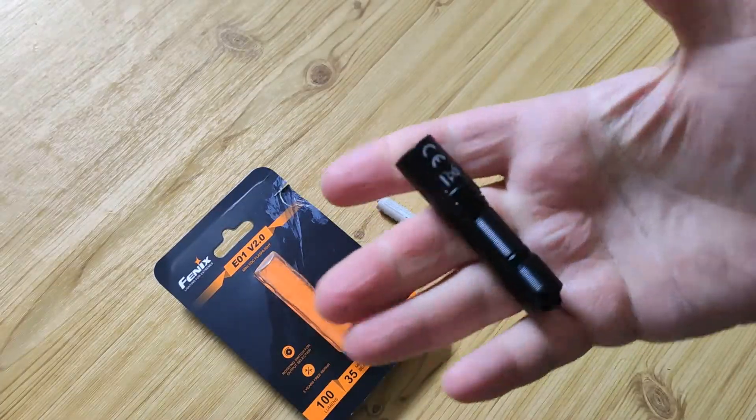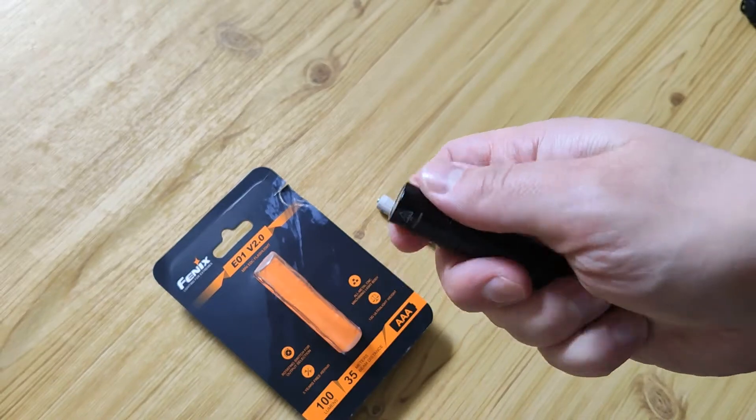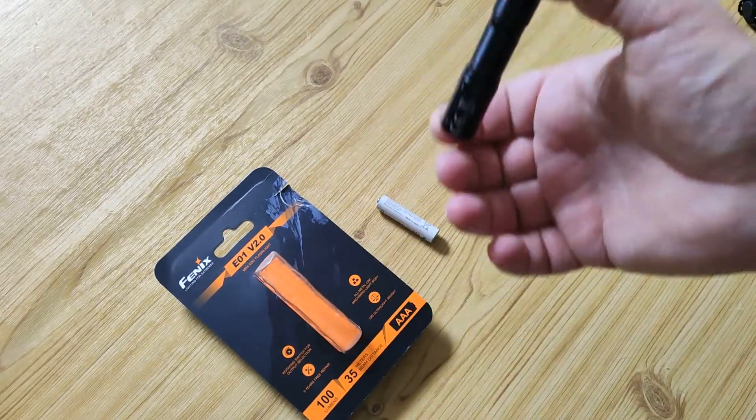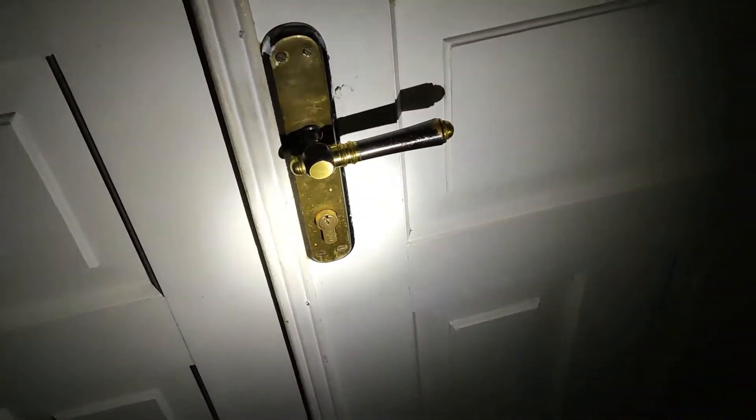You should also pay attention that I used it with gloves as it is winter now. The best mode for this flashlight is 5 lumens, with this light catching TIR optic. So let's start to test it as a walking light.